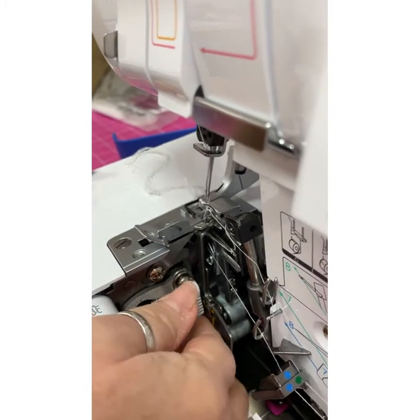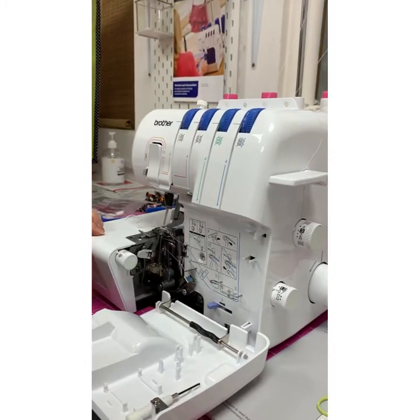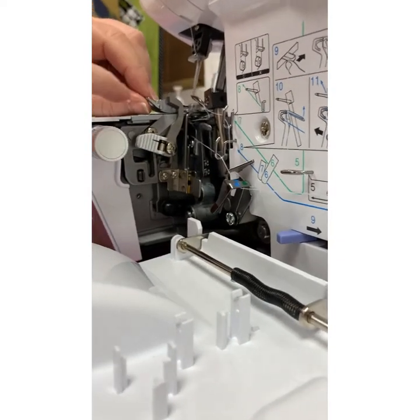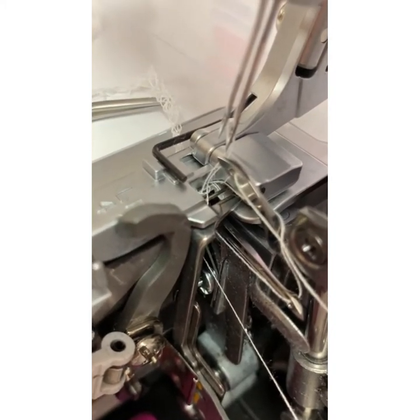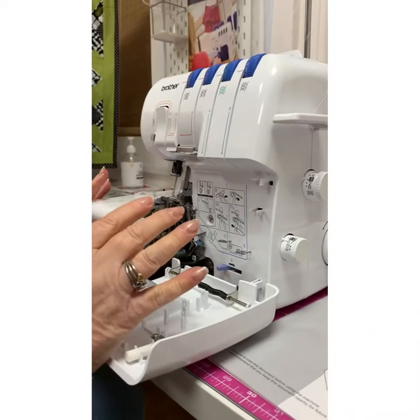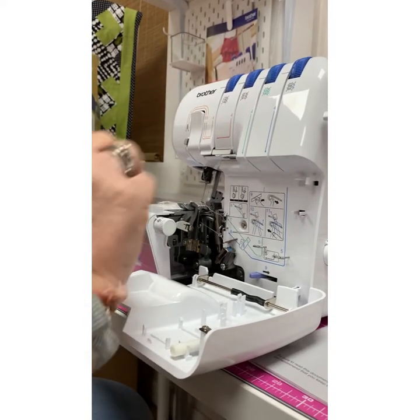Some people like to remove the blade for threading as it makes things a little easier. This here is our stitch finger — if we were doing a rolled hem we would remove it. It's a little piece that keeps the fabric flat when sewing. For a rolled hem we want the stitches to wrap around the fabric, so we need to remove the stitch finger. Everything is in the book for reference.